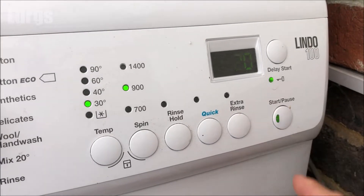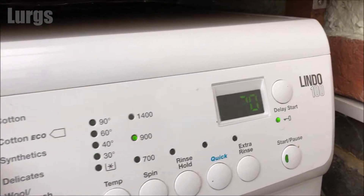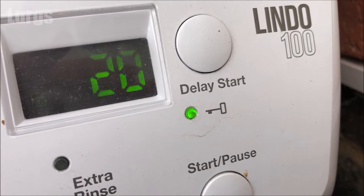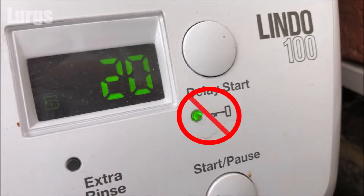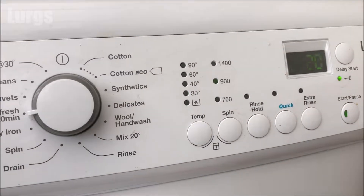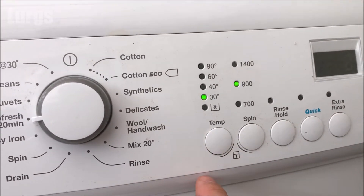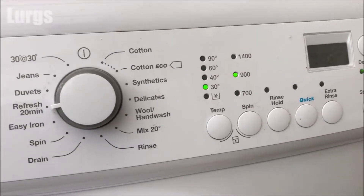This is the Lindo 100 model and on this washing machine it is slightly confusing because you've got this key icon here. Now this is to do with the delay start — it's nothing to do with the child lock. When this padlock icon is lit, it means you cannot pause the washing machine and open the drum door, because maybe you want to put in some extra washing into your washing program, and obviously none of the other buttons work on the front of the washing machine.